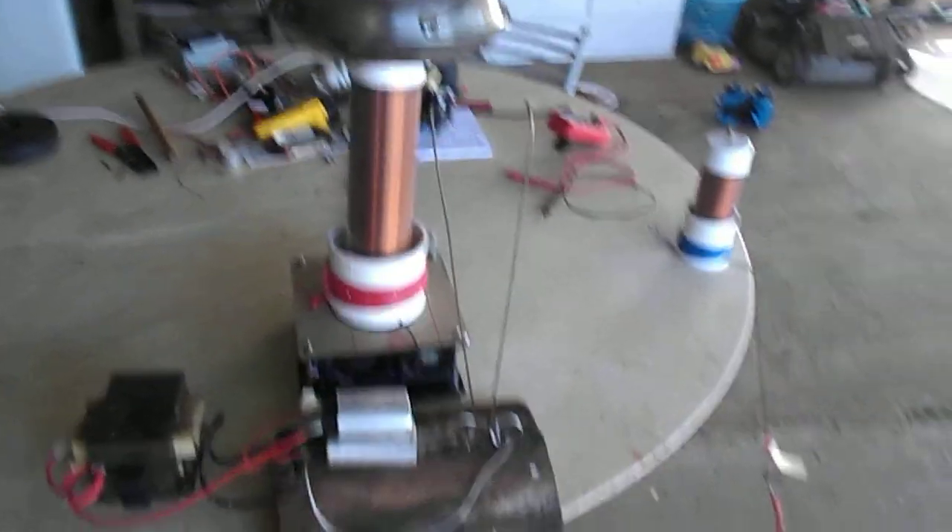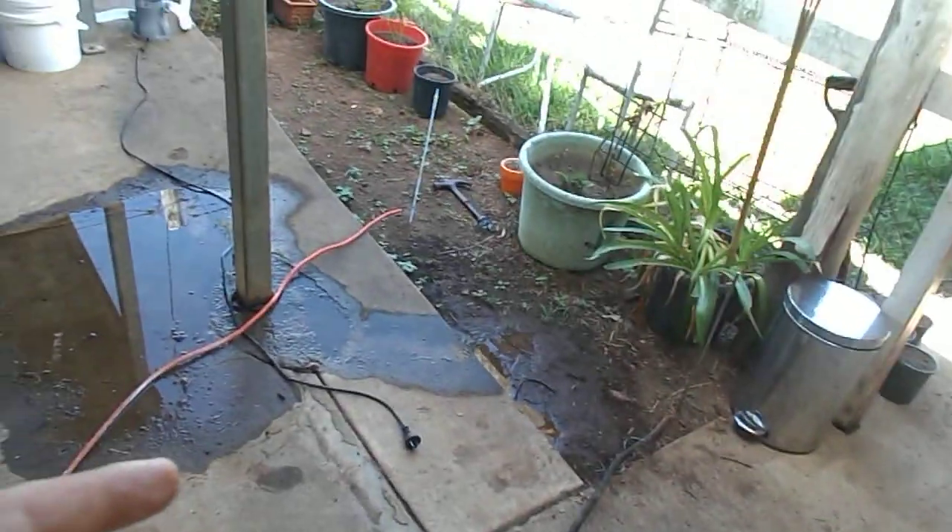Don't ask me how, because I don't know. The earth lead runs down to the earth over there, and the earth lead for the receiver is over there as well.